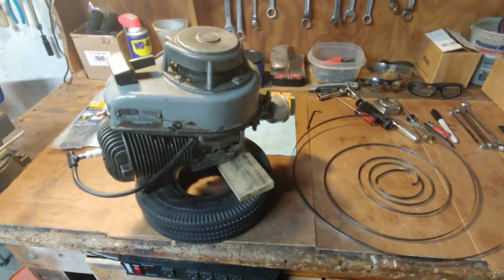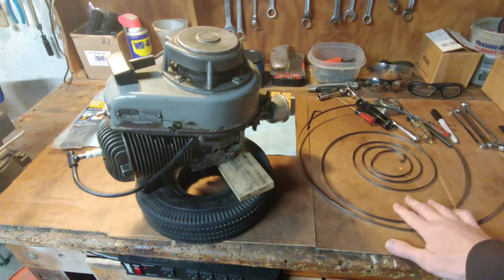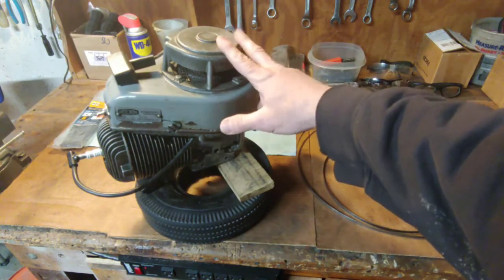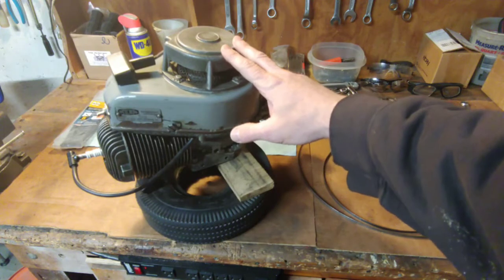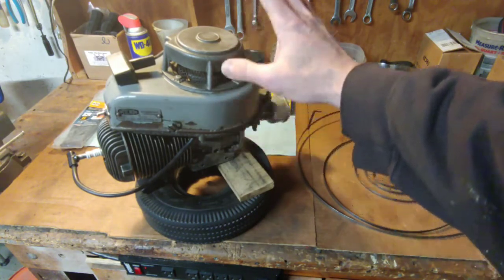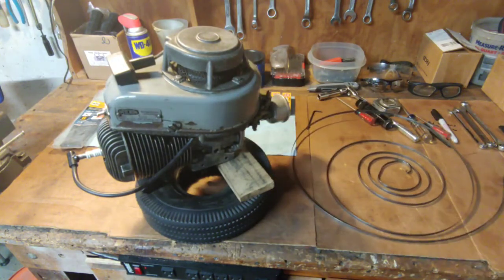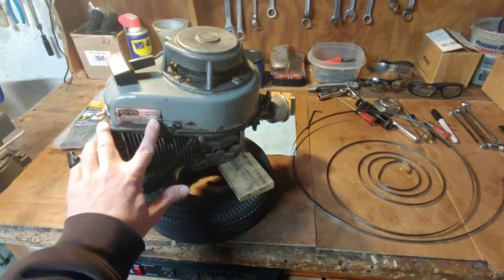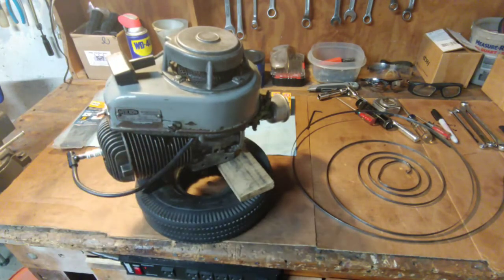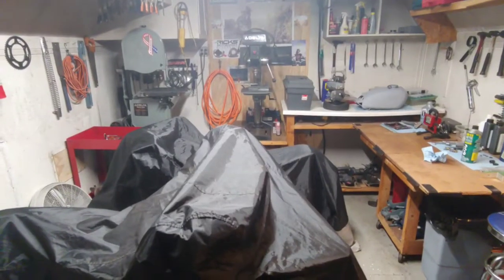Now as far as the West Bend 580 engine, the last time I was working on this the recoil starter return spring failed, which is right here. I tried looking online for one. The recoil starter on this is a Fairbanks Morse company recoil starter, and I found some online but I'm not quite sure if they're going to fit for this particular engine. If anyone knows, I'd appreciate the help. This says it's a featherweight West Bend 580 engine and the serial number is 1408.